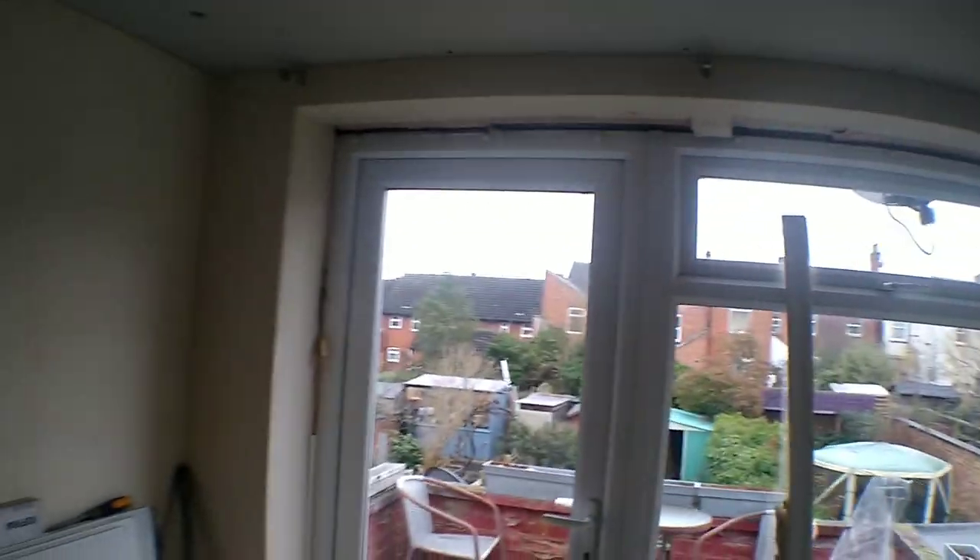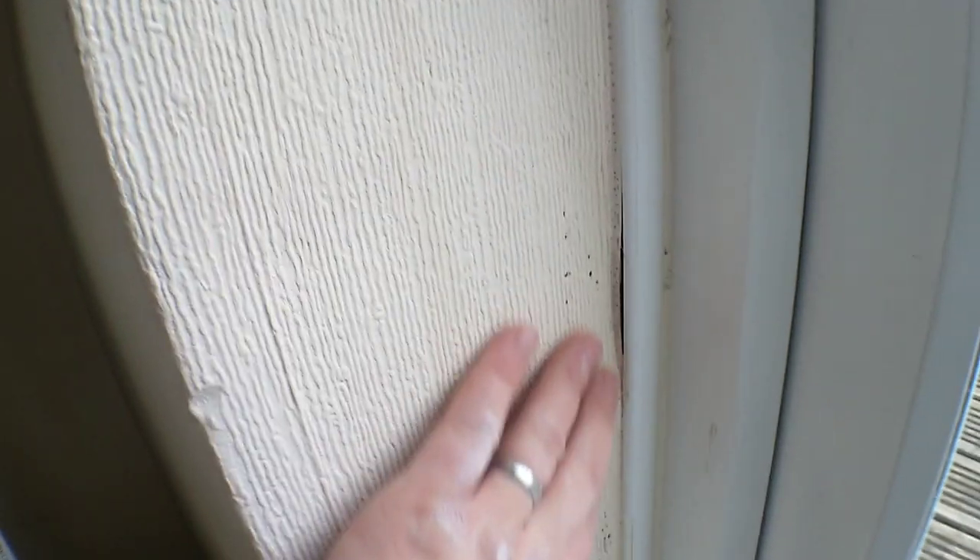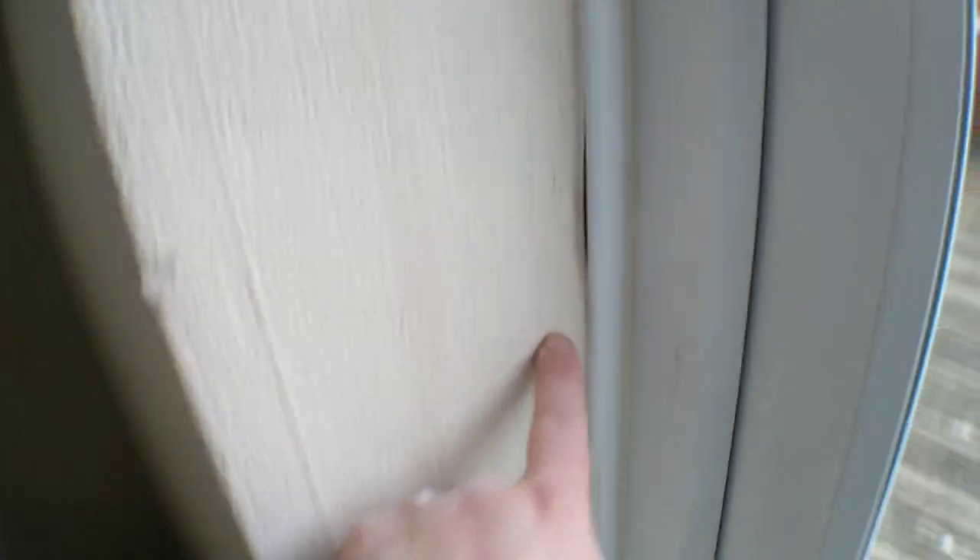Once the windows are all sealed properly and the reveals have been insulated properly, you won't have any black spot mold — which you can see down here forming because these reveals have become a cold bridge. Gaps between the plastic mean cold air is coming in while warm air is in the room. This is the coldest point, and this is the dew point, which is where you're getting all this black spot mold.